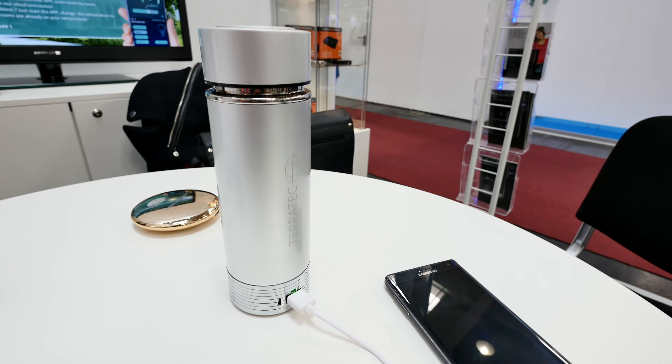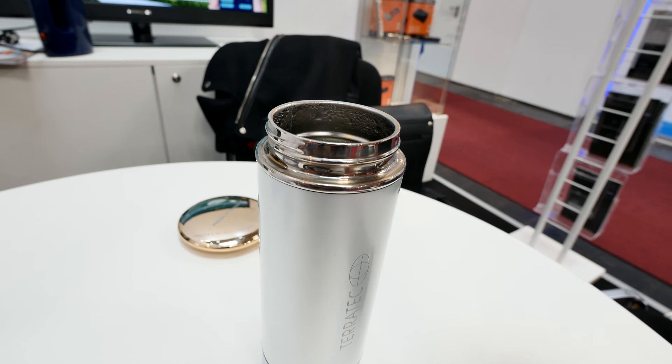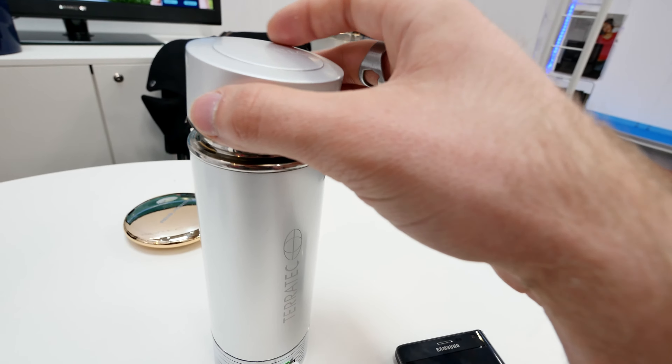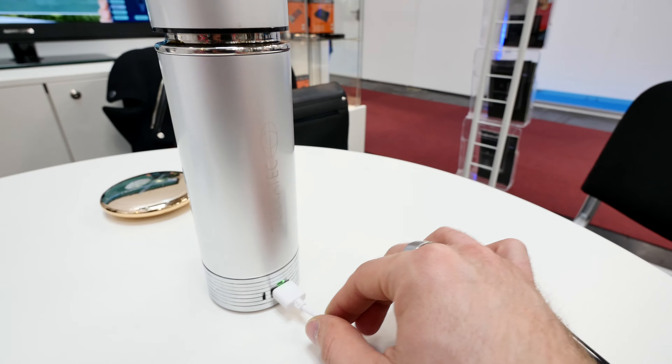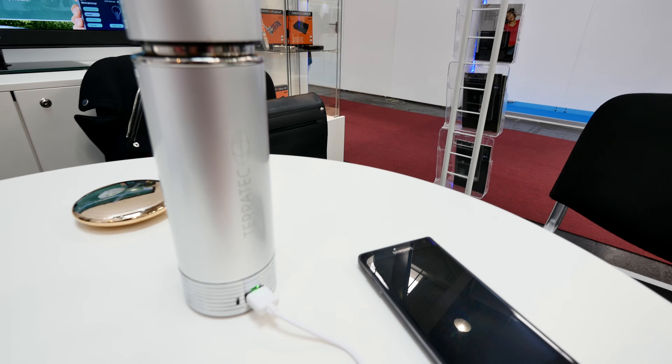This thermostat is quite interesting because it not only holds warm water, coffee, tea, or whatever you want to bring on a camping trip — when there is hot liquid inside, it will actually produce power and save power here on the bottom in a 1200 milliamp battery.